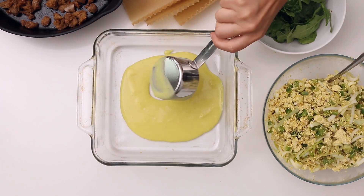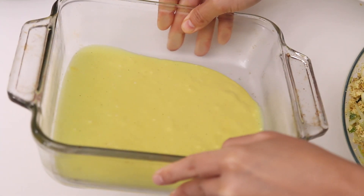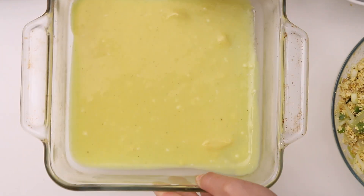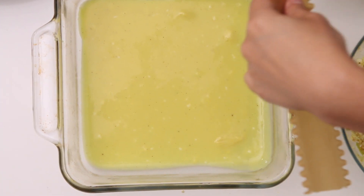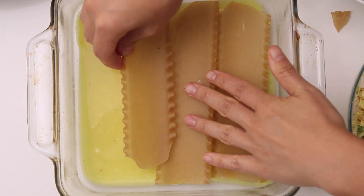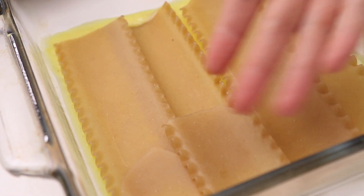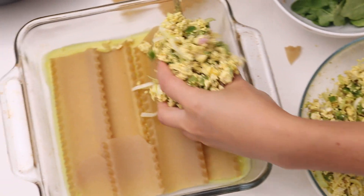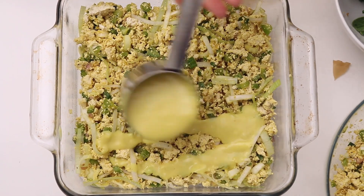I wouldn't omit the sausage from the lasagna. To assemble, pour some of the sauce into the bottom of the baking dish and coat the entire bottom all the way to the edges — this creates a nice base layer to keep the bottom noodles moist. The dish is eight and a half by eight and a half. You'll need to break your noodles to fit — just slightly overlap them, no one's going to notice. Then layer about half the tofu evenly, and drizzle another half cup of hollandaise sauce over the top.